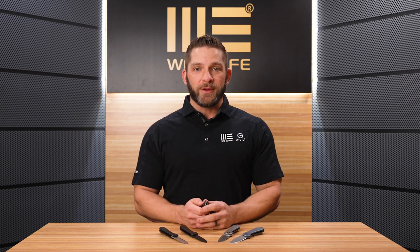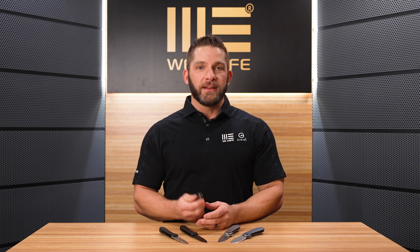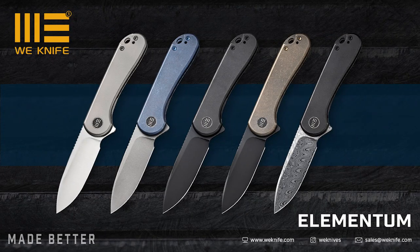This first video is going to be about a long-anticipated knife — this is the new WE Elementum. This knife has been talked about for a long time, at least versions of the Elementum in a premium version with premium materials. So that's exactly what we've got here, and I'm going to go over all those specs for you.